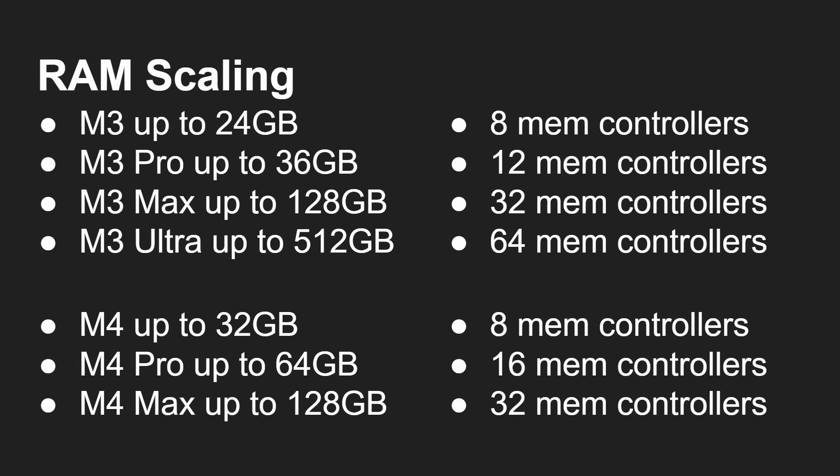As well as scaling for CPU and GPU, we can also see RAM scaling. The original M3 could have up to 24 gigabytes of RAM, the M3 Pro 36 gigabytes, the M3 Max 128 gigabytes, and now the M3 Ultra an enormous 512 gigabytes, which is absolutely amazing. The M4 follows similarly: 32 gigabytes, 64 gigabytes, and the M4 Max 128 gigabytes. To achieve this, they also scale up the number of memory controllers: 8, 12, 32, and then double that — 64 — in the M3 range, and 8, 16, 32 in the M4 range.